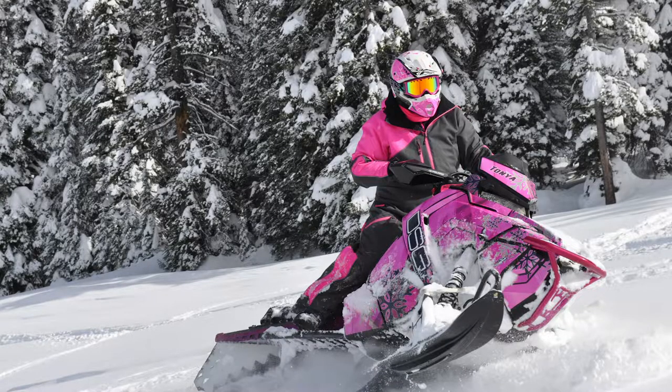Hi, Mary here from DSG Outdoor introducing our most anticipated crossover piece, the DSG Monosuit.